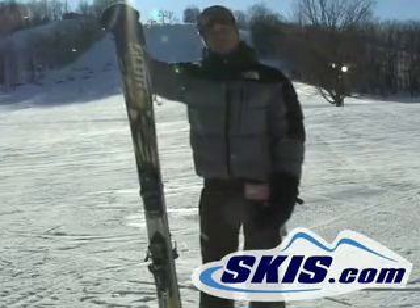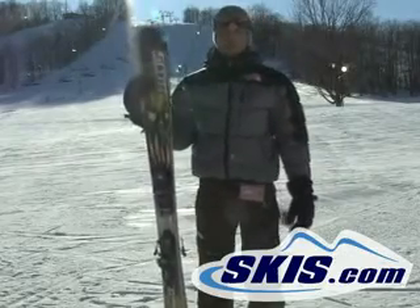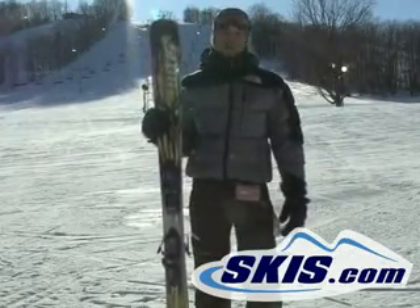The ski is phenomenally switched, really good in the transition to turn. I enjoyed this ski — it's probably one of the better park skis I think out there.